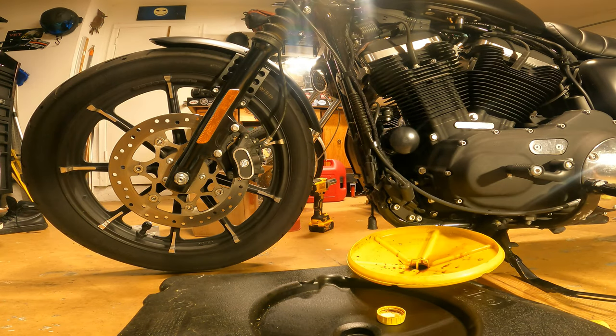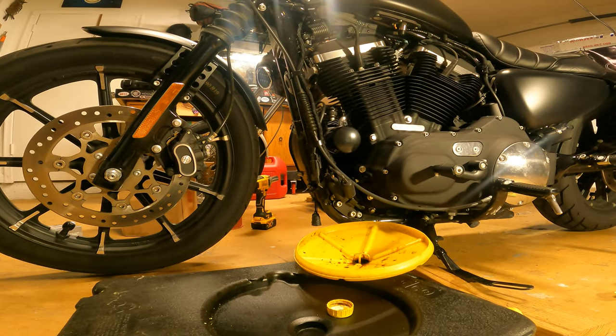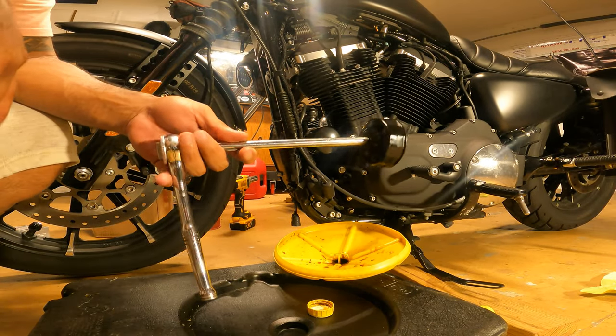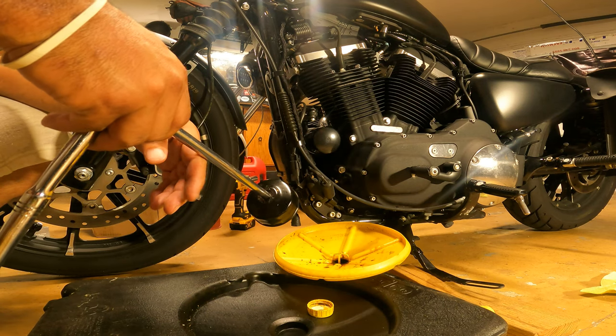Boy, the factory's got a good grip on that thing. Right tool for the job — that sucker's on tight, you know.